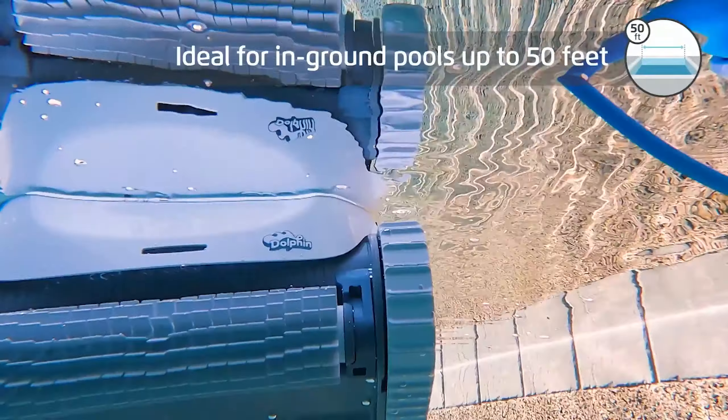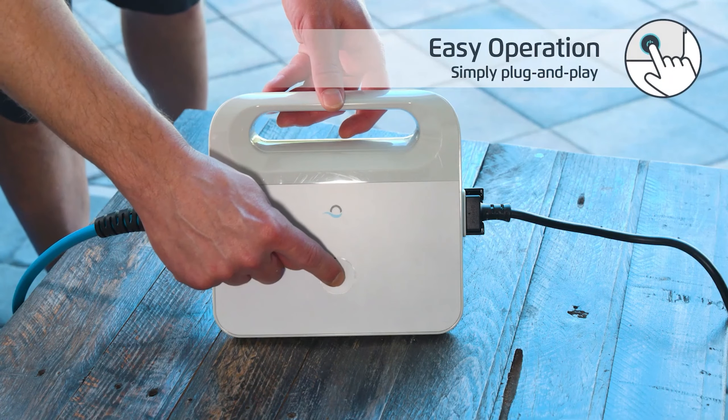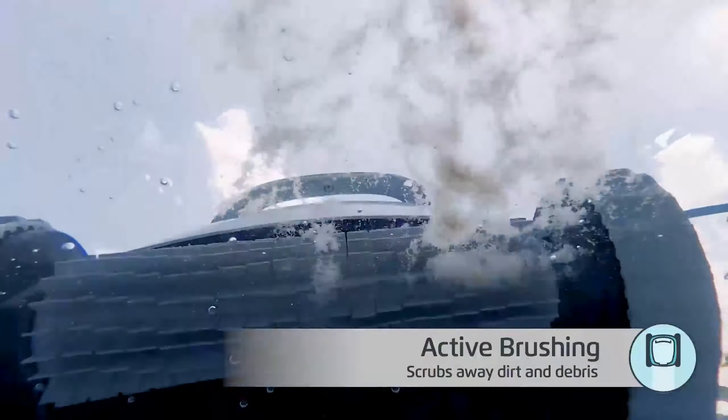Despite being pricier, its easy setup and intuitive app justify the investment. During testing, the advanced cleaning mode took 2.5 hours, efficiently removing debris of all sizes. The double-filtered wastebasket ensures a deep clean, easily emptied with a button press.